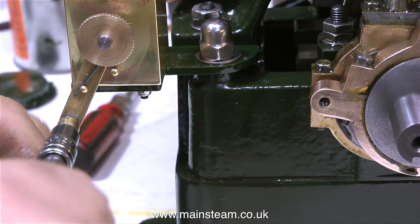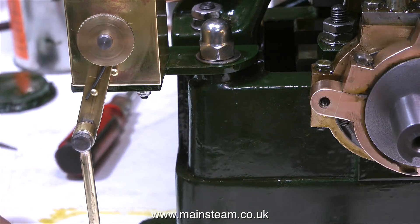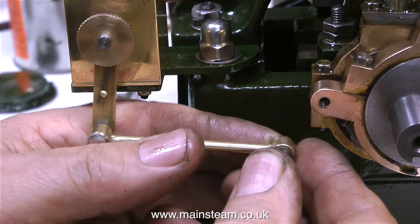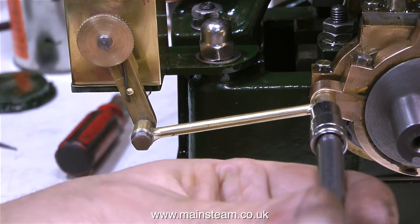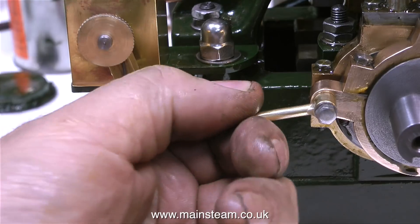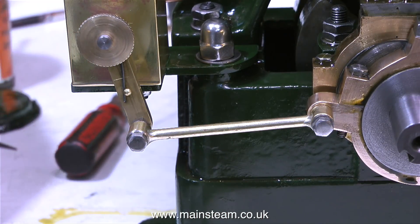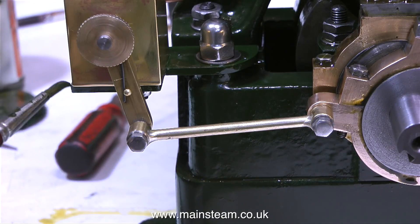I've refitted the lubricator to the bracket — the bracket is still wet, which is a bit naughty, but I had to do it for the video. The lubricator looks much better in brass, and I've rounded the end of the arm, which is an improvement too. You may also notice I've made a pair of stainless steel driving pins, one for the eccentric end and one for the oil pump end. I'm just touching up the green paint, and I think the time has come to give the engine a quick test run.